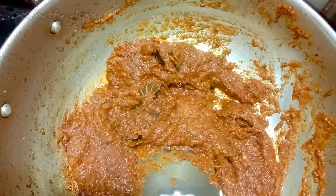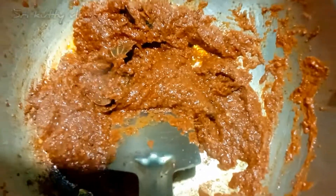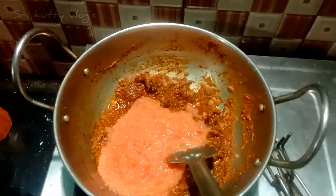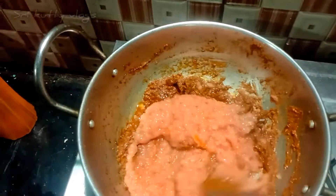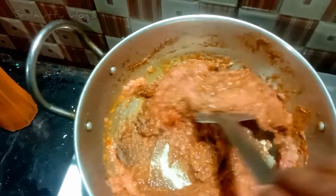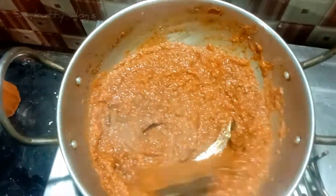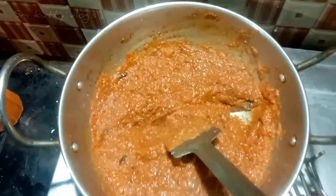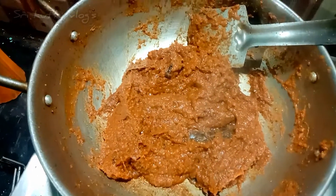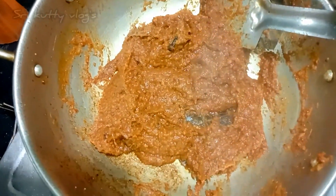Now I will change the masala. I will change the color to the second one. I will add the masala. If I just add the masala, then I will add two more cups. I will change the spices. Now I will change the color of the masala. We will wait for the color change.